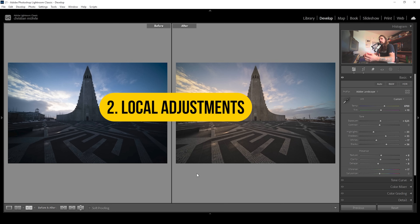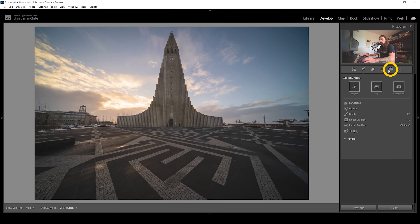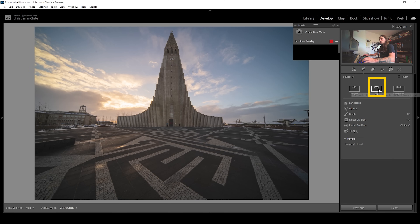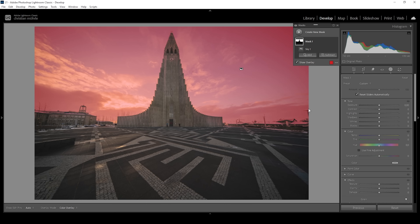Now for the next step, I'm going to use masks to target specific areas of the image and adjust the colors within these areas — that's really, really helpful. I'm going to open up the masking panel and start working on the sky. Let's use a sky selection mask. Then I want to work on a very specific part of the sky, so I need to intersect this mask. I'll click on those three dots, go to 'Intersect Mask With,' and choose a radial gradient.